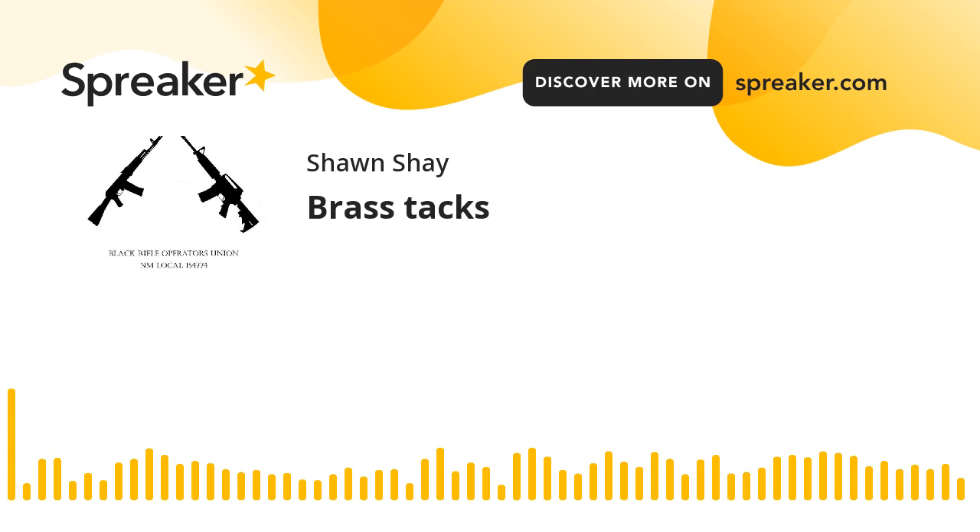One of the things that comes up in brass selection is new versus once fired. New brass doesn't have any of the imperfections from the chamber of the rifle or pistol, specifically when it expands to fill the chamber, or the extractor marks from the gun. None of those will be on virgin brass. Where you may have to do more case prep is if it's once fired — you're going to have to clean that brass.